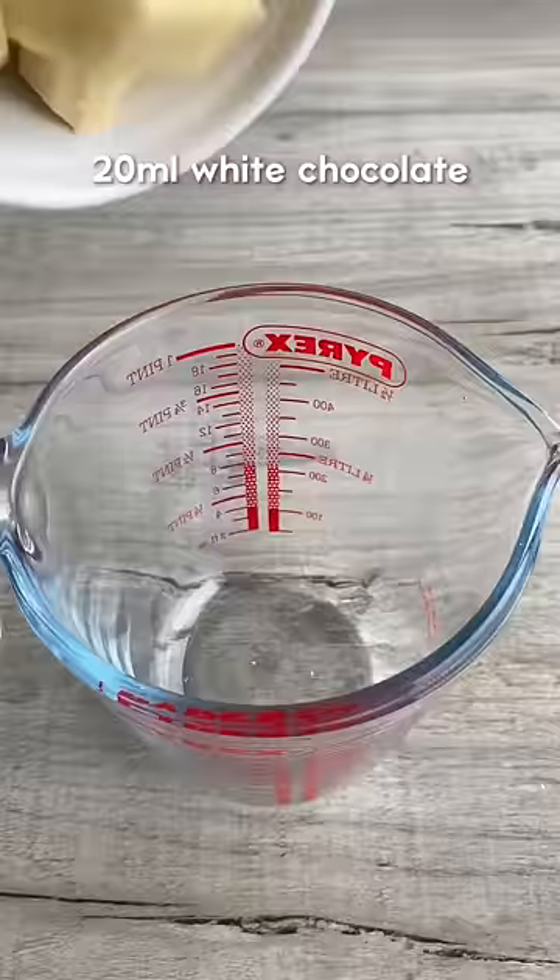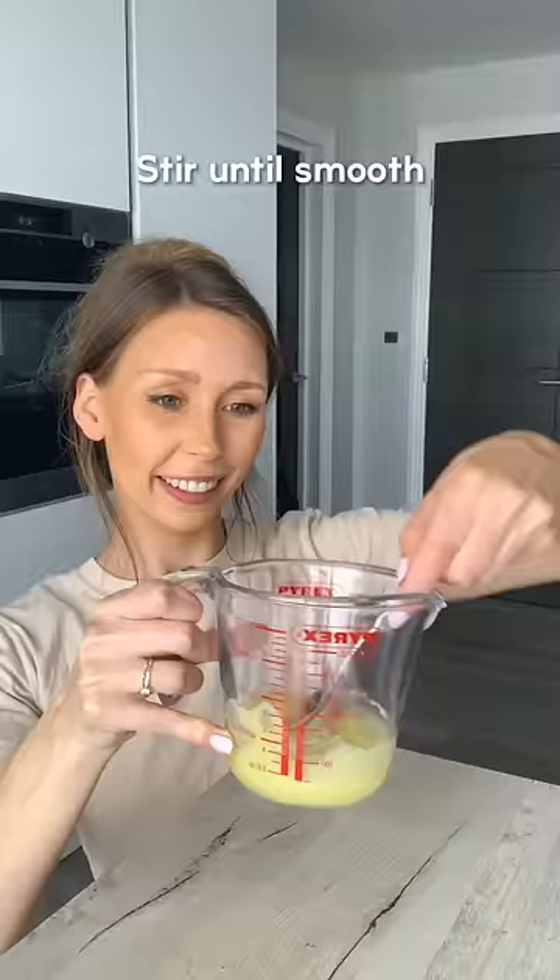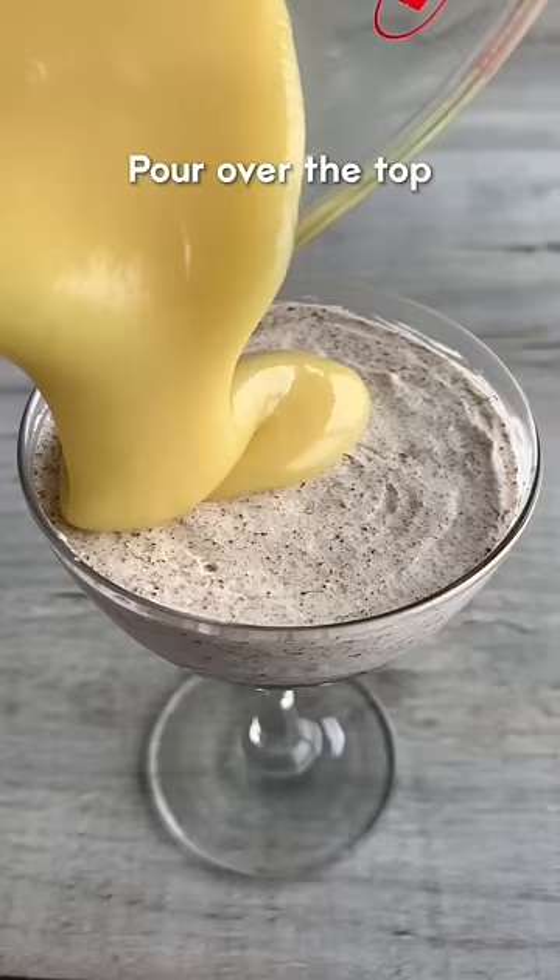For the topping, melt white chocolate and double cream in the microwave and stir gently until melted and smooth. Pour it over the top, then place a whole Oreo on top.